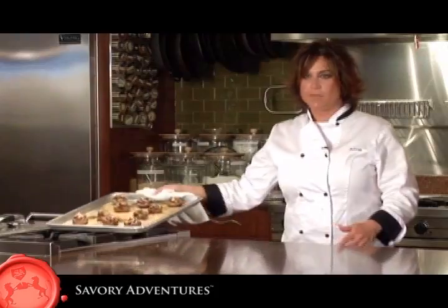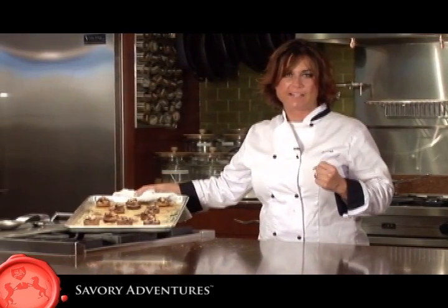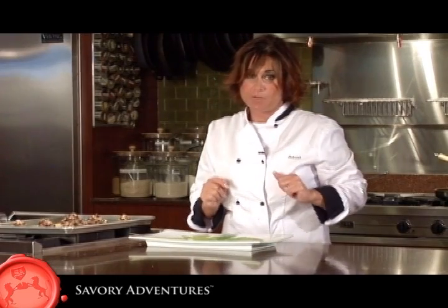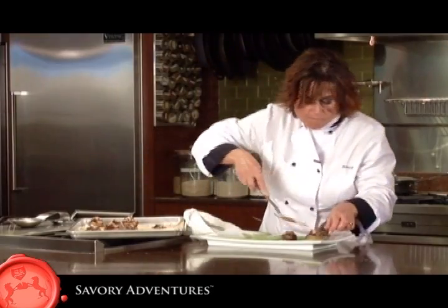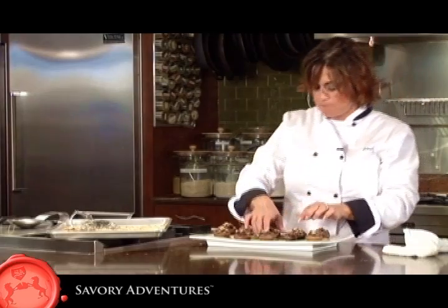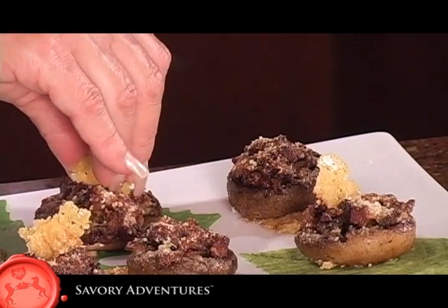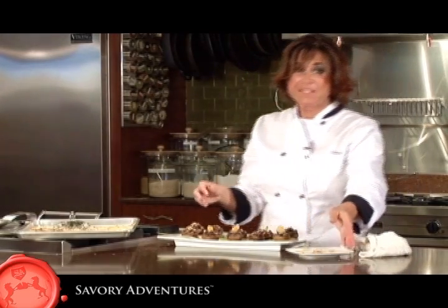As you can see, a nice golden brown on top — that gives you a nice crunch when you bite into them. Now take the warm mushrooms and transfer them to a serving platter. Take the cheese crisps from the tray, break them into little pieces to make little wafers, and place them on top. It helps add height to your plate. Louise's stuffed mushrooms — buon appetito!